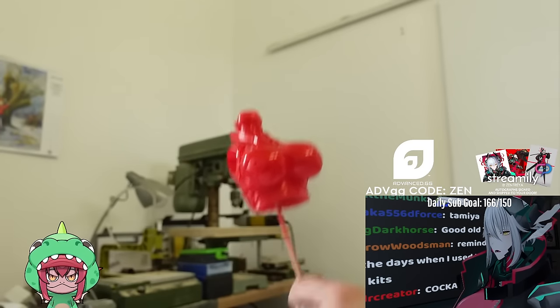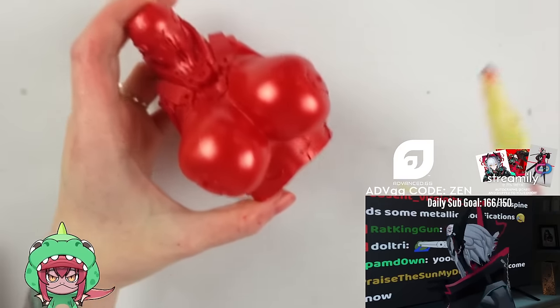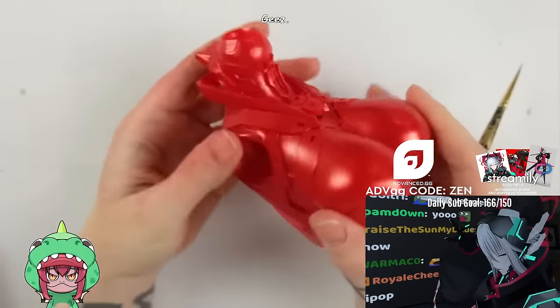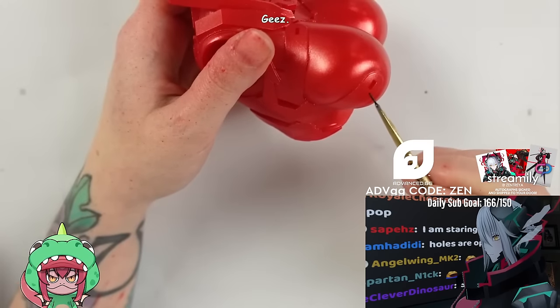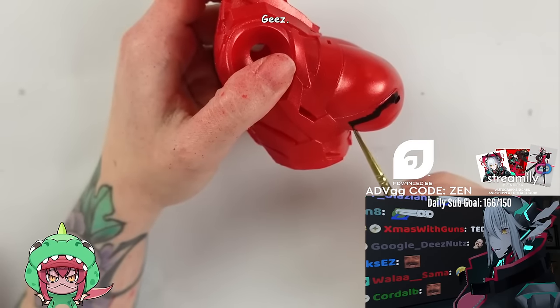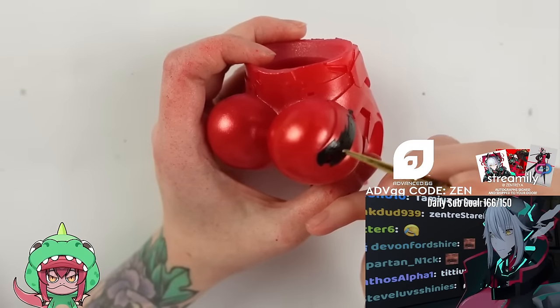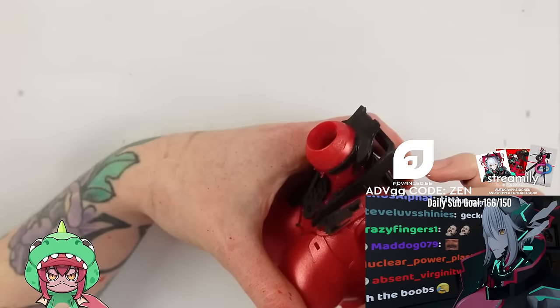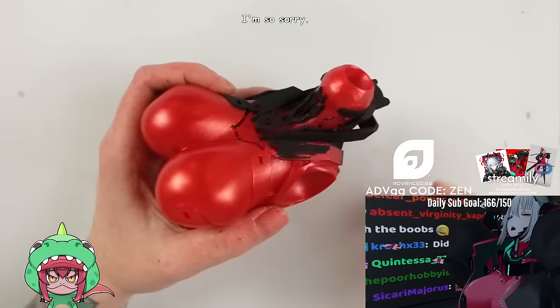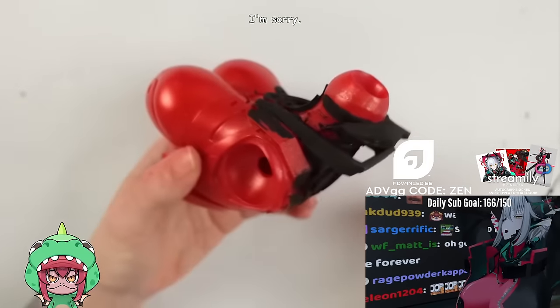Now it just needs to dry for a bit and then it looked like this. And now the tedious part begins. I have to paint all the mechanical cyborg-y elements on the torso black. I thought this would probably not take too long but boy was I wrong. I had to be super exact with all the lines and used a small brush to not accidentally overpaint the edges and it took forever. I'm so sorry — I've been painting for one and a half hours already.